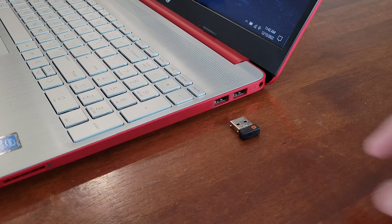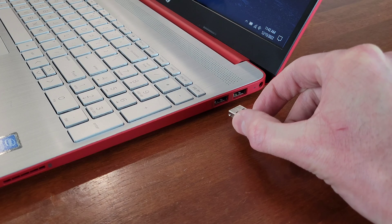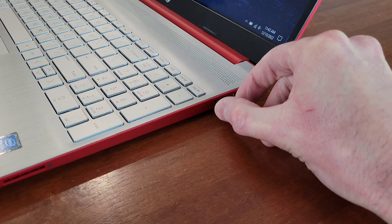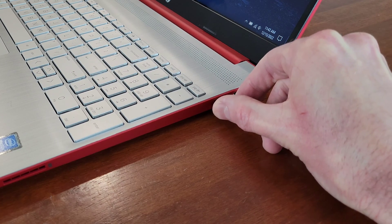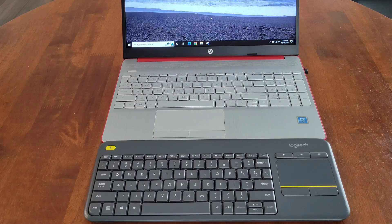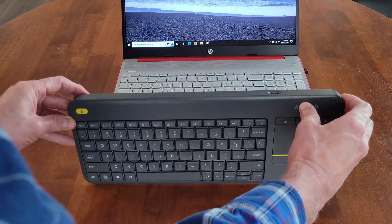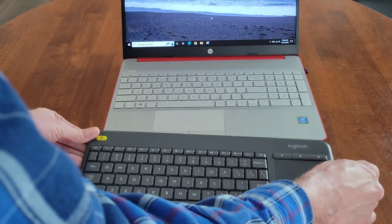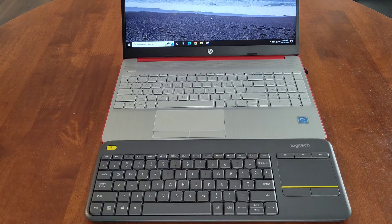Now we're going to take the wireless USB receiver and install it into a USB port. When you do install this, make sure that you install it in the correct direction and that it's inserted all the way into place. We're going to turn the keyboard on — here is the on-off switch, we're going to turn this to the on position, and now we can test the keyboard out and see if it's working.